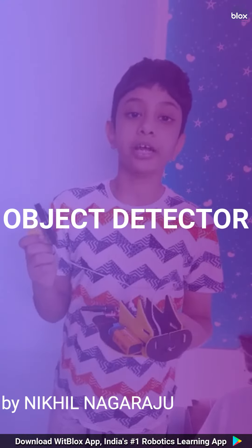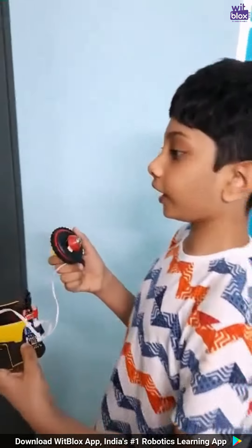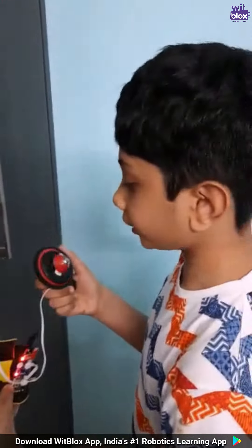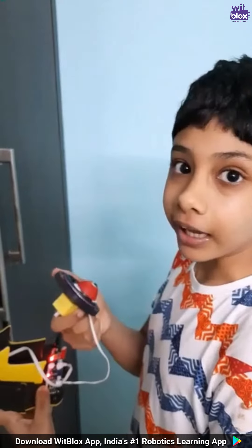Today I have an obstacle detector for the blind. Here is how it works: when the distance sensor detects anything in front of it, it gets the motor activated and then I can feel the vibration in my hands.